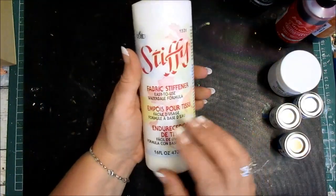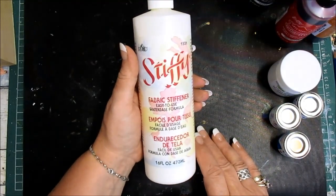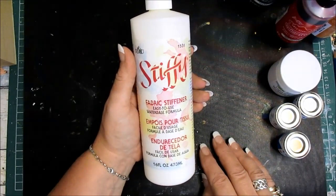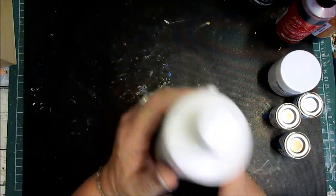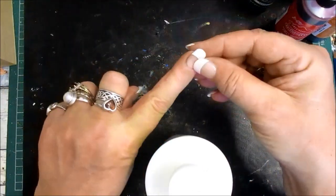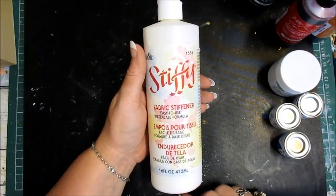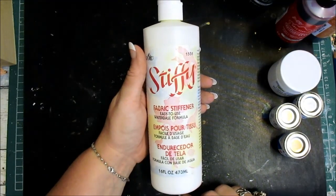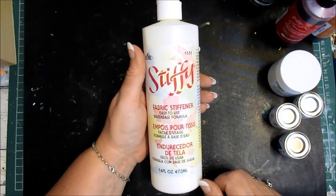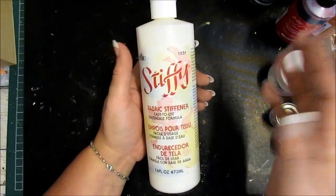My old timers know what I'm thinking - who would call it 'stiffy'? It is fabric stiffener, just say fabric stiffener. Maybe I'm too old, I can't help it - but it is fabric stiffener.